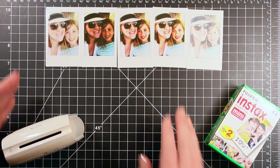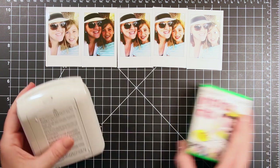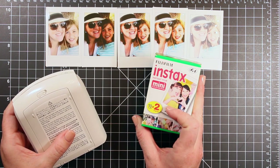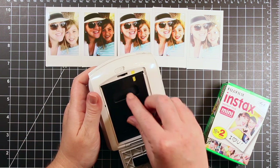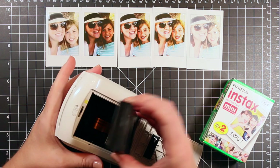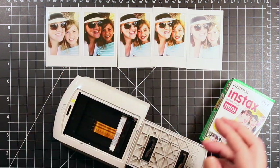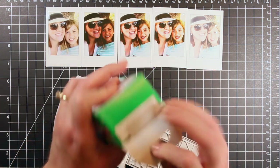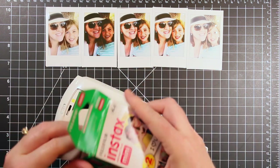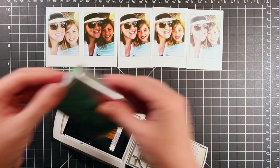So here are the five pictures — I started with five available on my film in my printer and it needed to be changed. So I thought I would show you that this is really easy. This is what it looks like when it's all empty.